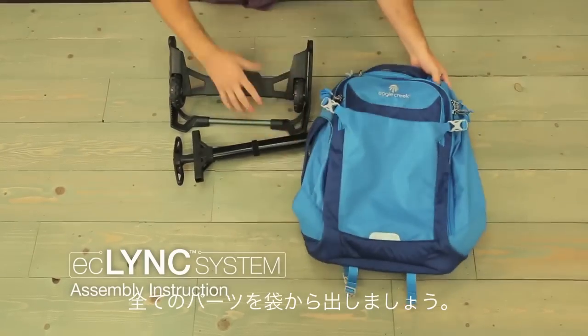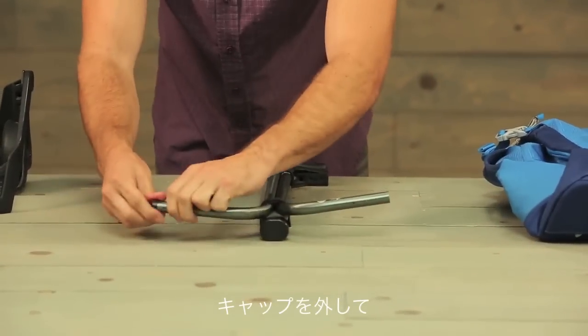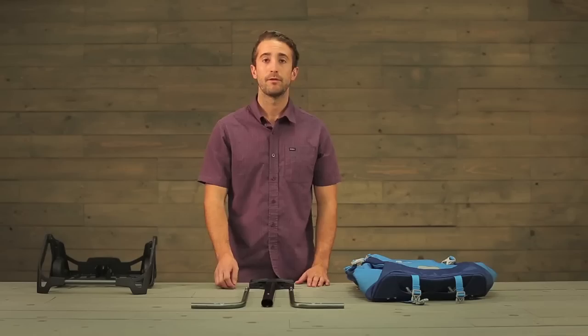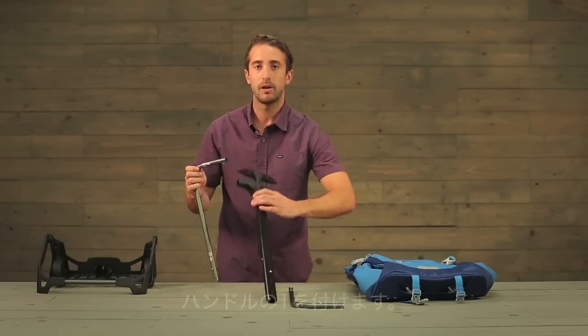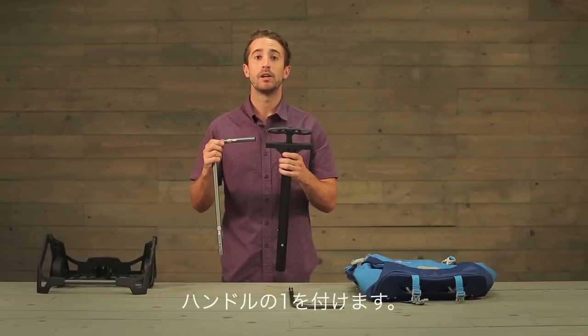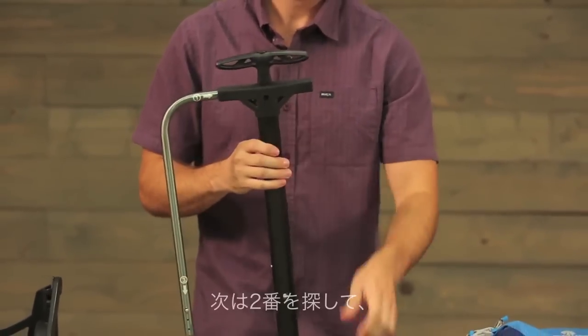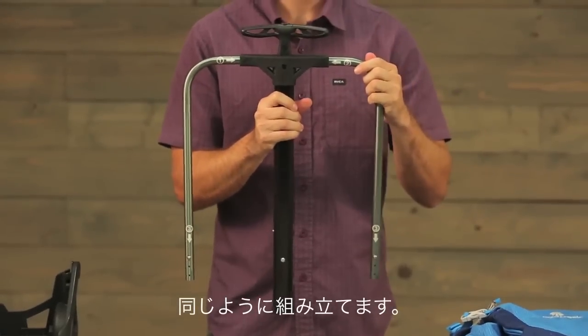Take the components out of the stuff sack. Remove the end caps from the tubing and remove these straps. The first step in the assembly process is to take the number one on the shoulder bar and match it with the number one on the handle. Insert the bar and listen for the click. Take number two and match it with number two on the handle and then listen for that click.